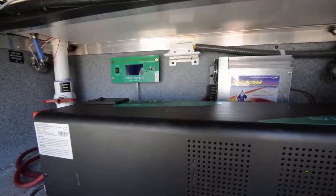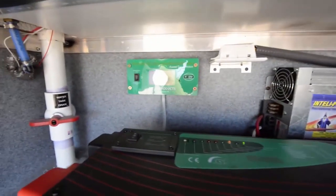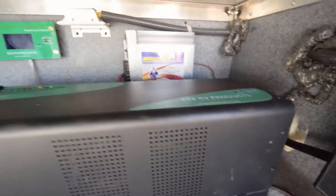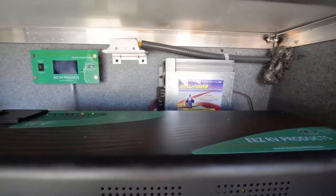Hey everybody, thanks for watching. That completes the install of the EZ-RV pure sine wave inverter along with the flexible solar panels. Right now the system is running — shore power is charging the batteries and this is taking over as the controller. We're going to be field testing this, so be sure to check out our upcoming videos and we'll let you know what we think of the kit.